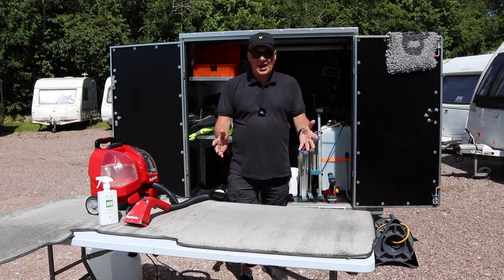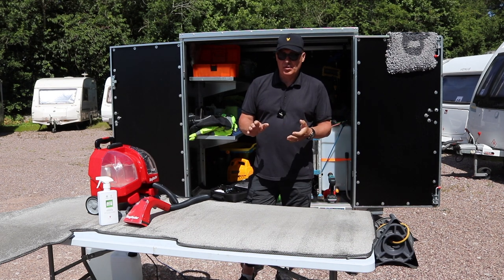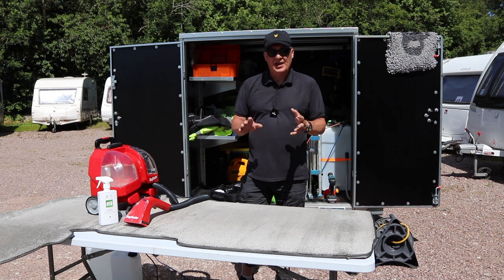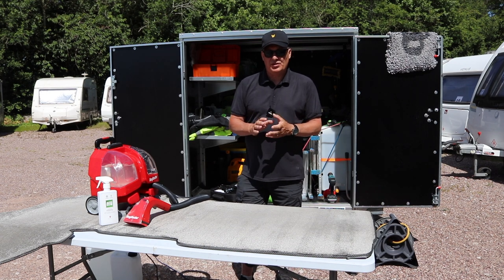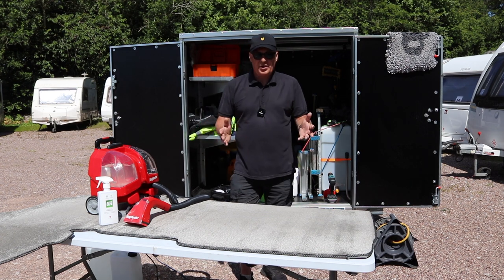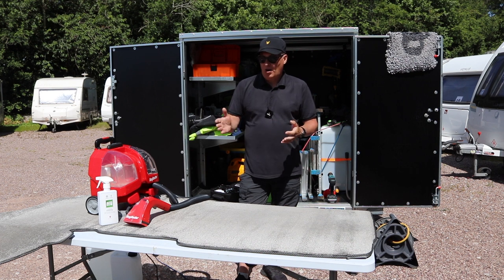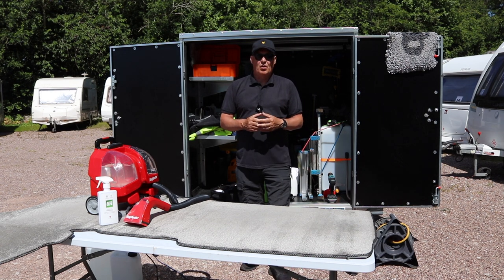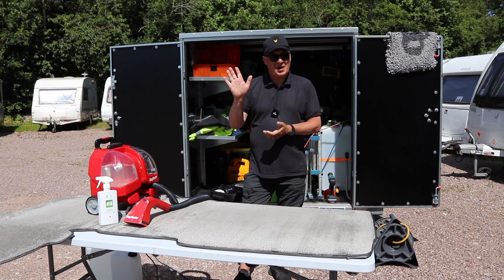Well folks, those are the two methods I use to clean the carpets. I would recommend testing any chemicals or cleaning agents in an area that wouldn't show, just in case there's any colour fade or bleaching. Other than that, it's either plain old elbow grease with some Auto Glim, or get yourself a Rug Doctor — hiring is the cheapest option. Thank you very much for watching; I hope you've taken some useful information away. Bye for now.